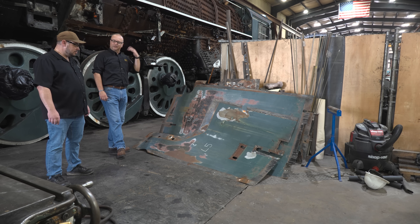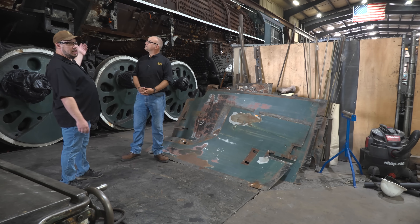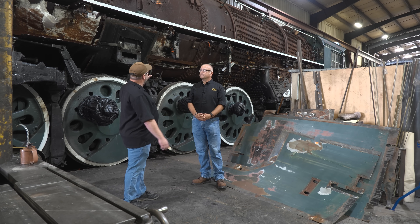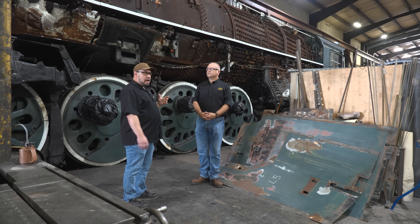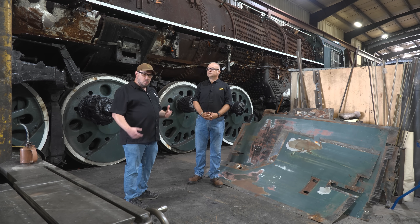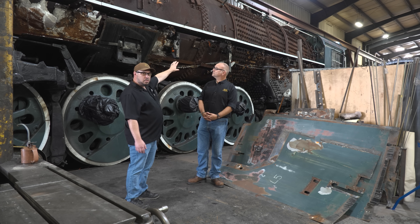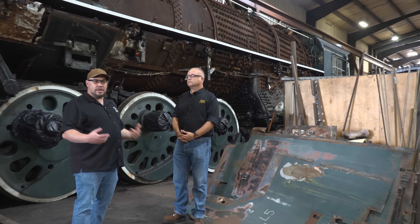This looks like a lot of the boiler jacketing that you've removed from the 614's boiler. When you remove this jacketing and the lagging underneath, what is it that you're looking for? We're taking off all the jacketing and all the lagging, which is the insulation that's on the boiler, to be able to access the surface of the boiler so we can visually inspect for any defects. More importantly, we can grid off and take ultrasonic thickness measurements of the material that makes up the boiler. That information will be used to run through a series of reverse engineering calculations, and ultimately that data tells us what repairs we need, if any, to make to the boiler. We'll also be able to remove and inspect all of the flexible stay bolt caps and sleeves, which you can see further back on the boiler there.